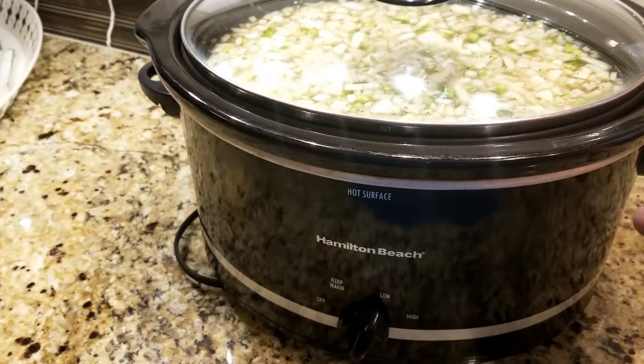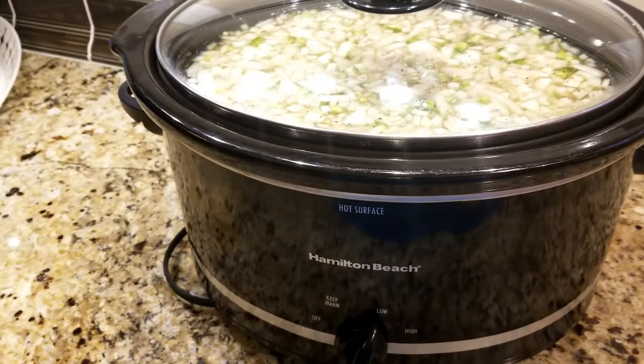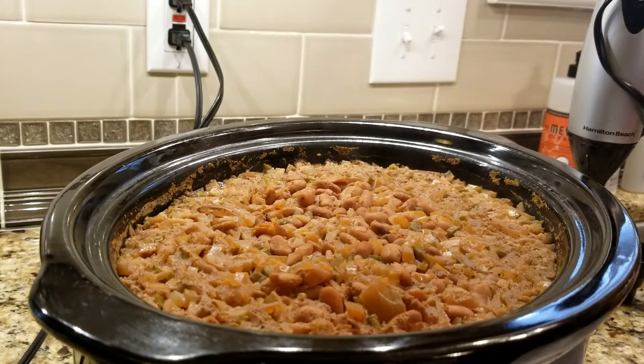The longer it cooks, the softer the beans, so it may even be longer than eight hours — I just check them and let them cook. Okay everyone, I'm back. It's been almost eleven hours, so this can really cook all day. Minimum eight hours on low. You can see the beans look so yummy.